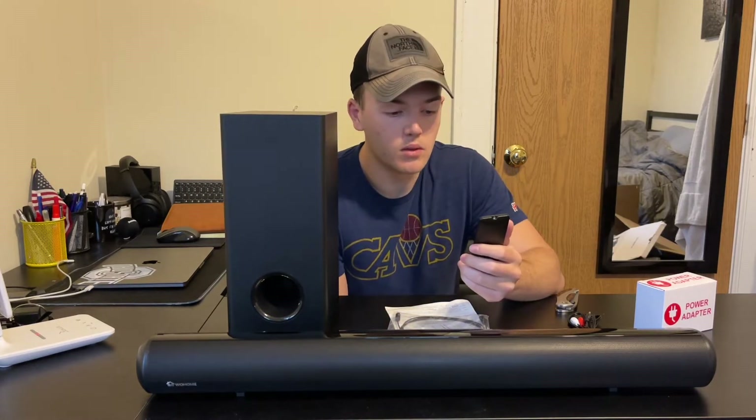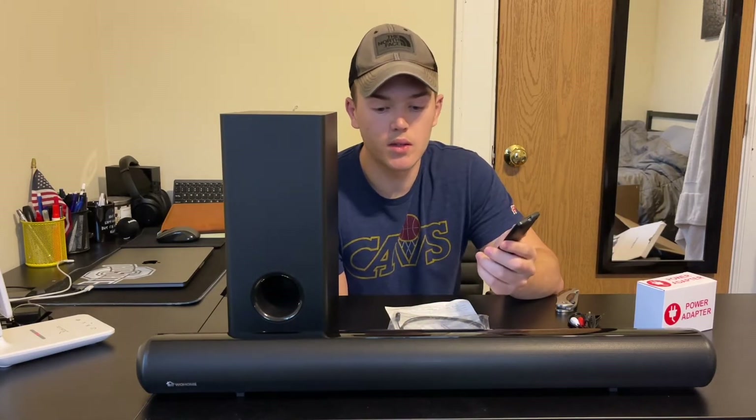Just looking at it, I know it's going to be really nice to be able to change all these different features just from sitting on the couch. You don't have to go up to the sound bar and press it and stuff like that.